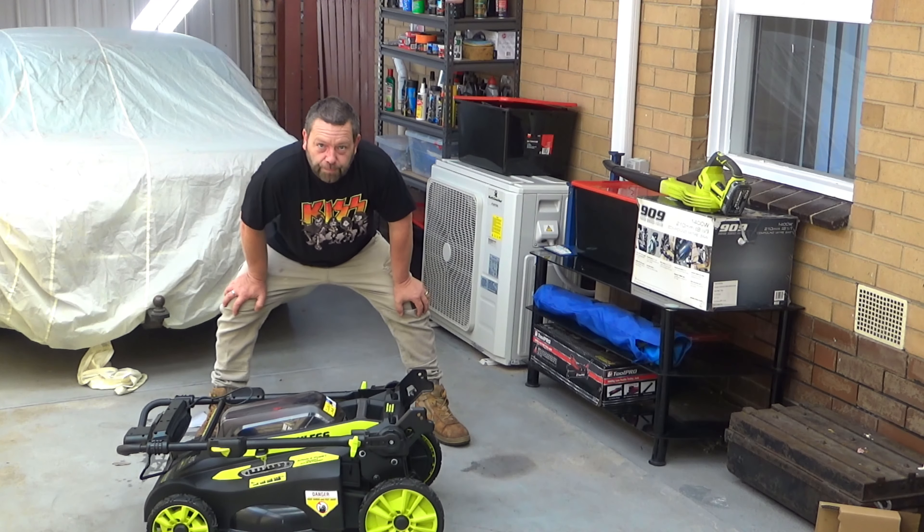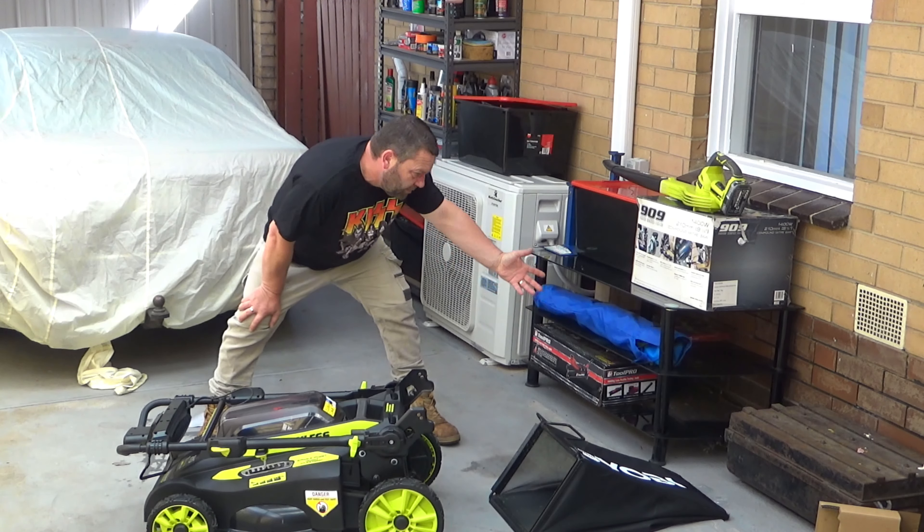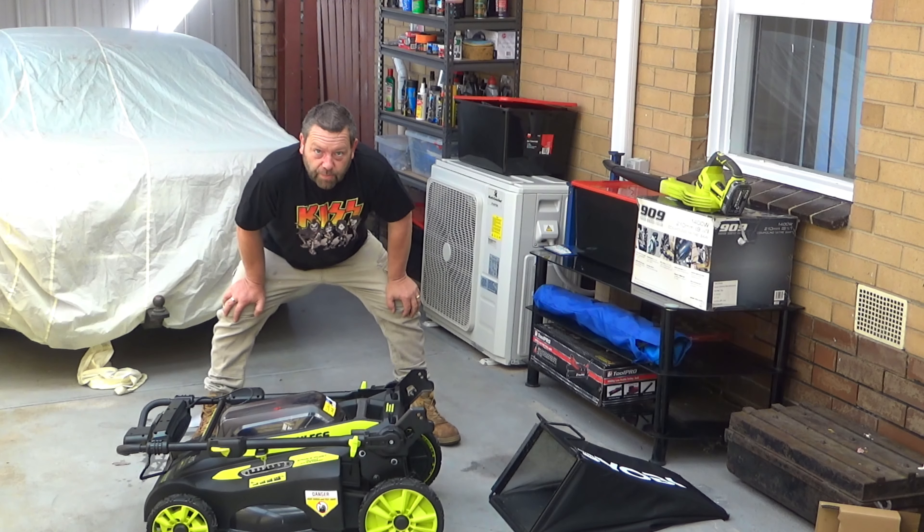And there we go — hang on a minute, something's missing. We need the catcher. Alright, I'll bring you in, let's have a look at this bad boy.